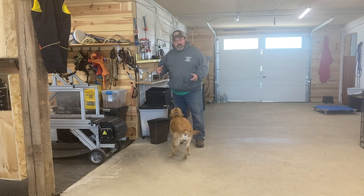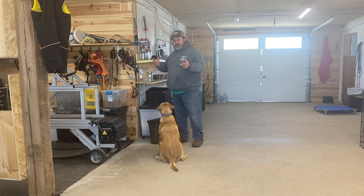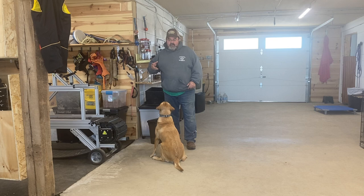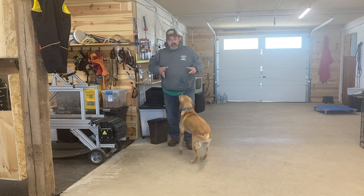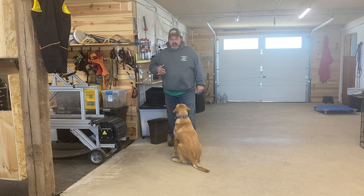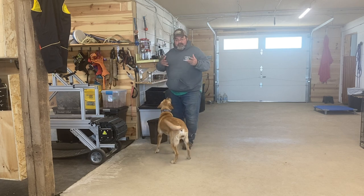A lot of what we're doing in training is going to be free shaping. What free shaping means is I'm going to want her to figure out what I want, I'm going to mark it and pay her for it. When a dog thinks it's his own invention, they're more likely to repeat that behavior.